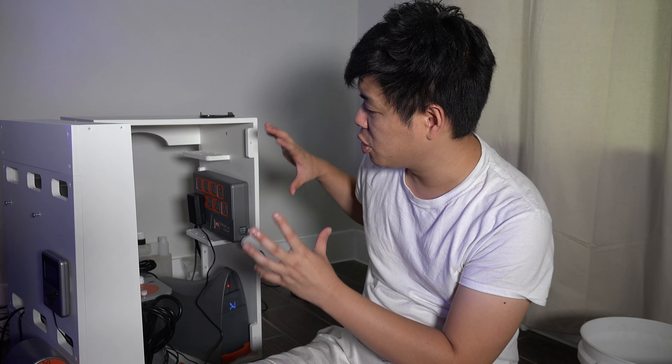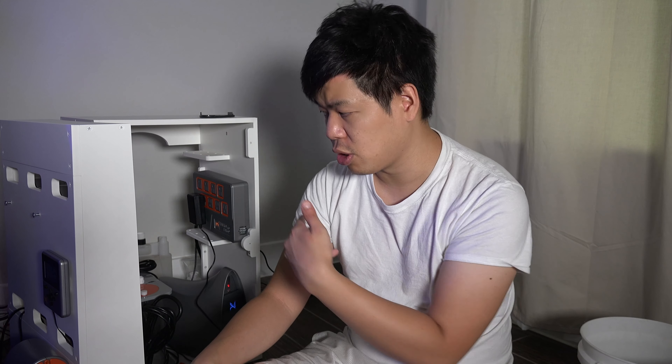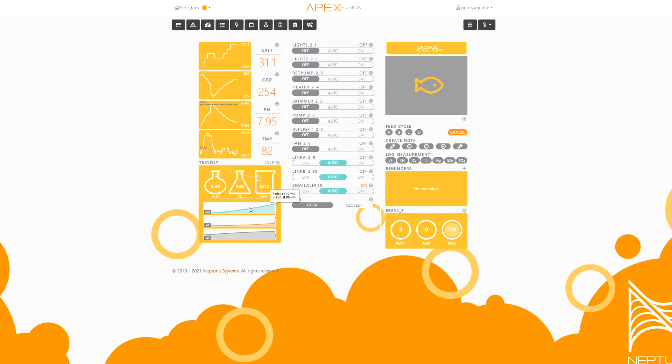I'm super excited to learn more about this automated system. The measurements are easy to take here and there but you start to get lazy over time, so having this do it automatically four times a day means you'll always have numbers. As a hobbyist, all you have to do is correct for it or dose. Eventually I want to get consistent numbers and start dosing — starting very small on alkalinity, which I bet is going to be low since I haven't been regularly monitoring these parameters. A lot more exciting stuff coming in the next few weeks in terms of monitoring and automating. Make sure you're subscribed!